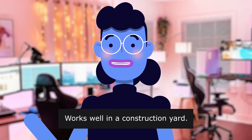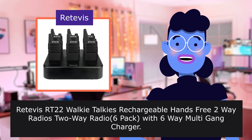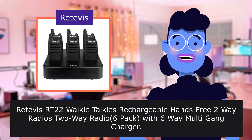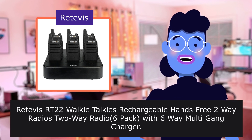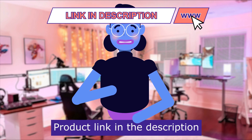Retevis RT22 walkie-talkies, rechargeable hands-free two-way radios, two-way radio six-pack with six-way multi-gang charger. The item is sold by Retevis. Product linked in the description below.